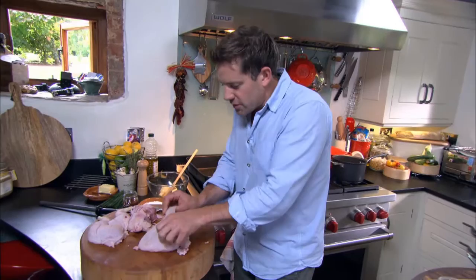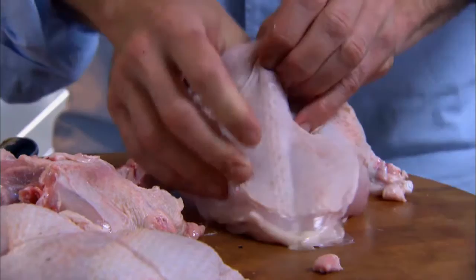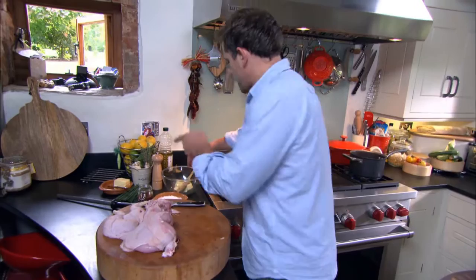Now I need to loosen the skin — get your fingers under there and very carefully take the skin away from the flesh. Under there I'm going to stuff some butter and some chives.